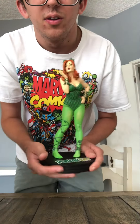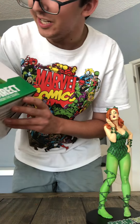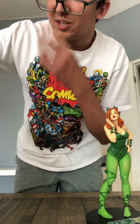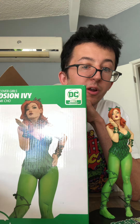There we go — there's the statue. It's the DC Direct Cover Girls Poison Ivy statue, about a hundred bucks, made by Frank Cho. There you have it guys — thanks for watching, really appreciate it. See you in another unboxing video.